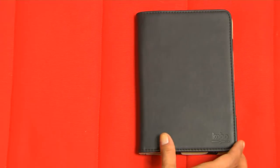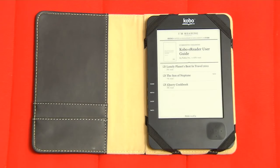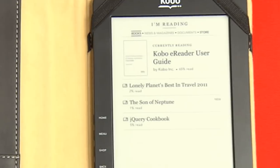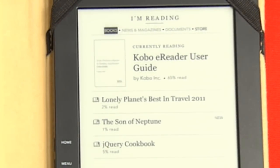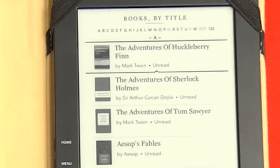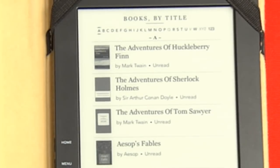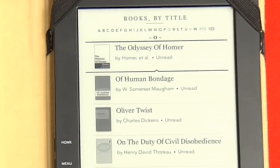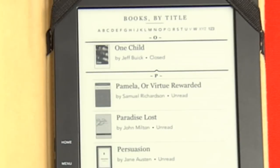Let's open up the Kobo now and have a look. If you have a newer Kobo, you will see your new ebook right on the opening screen. If you have an older Kobo, you will need to navigate to your book section and then tab through alphabetically to the right letter corresponding with the first letter in the title of your new book. There it is!